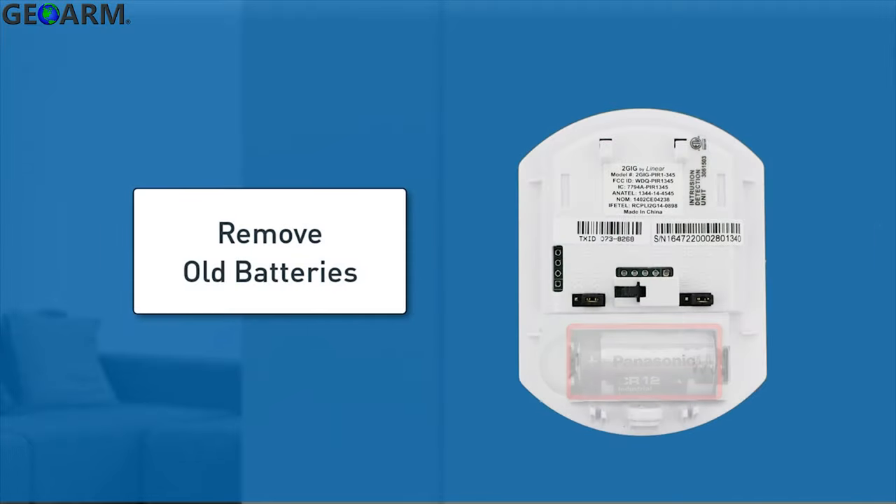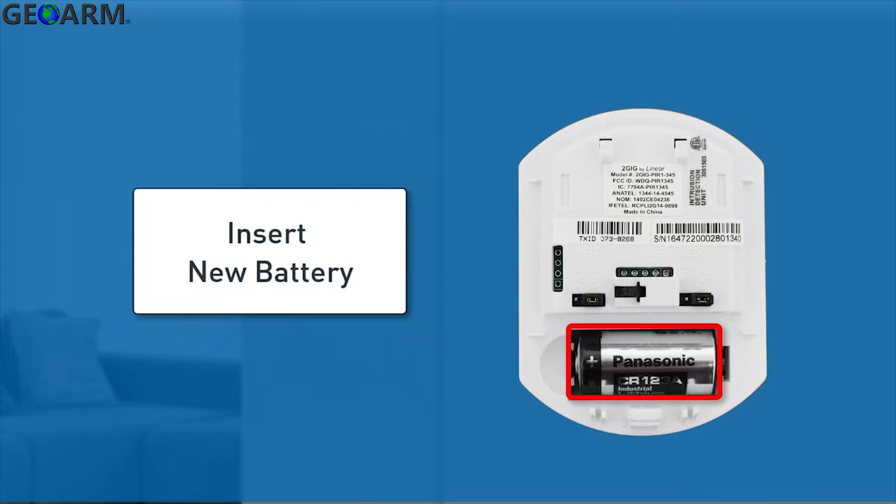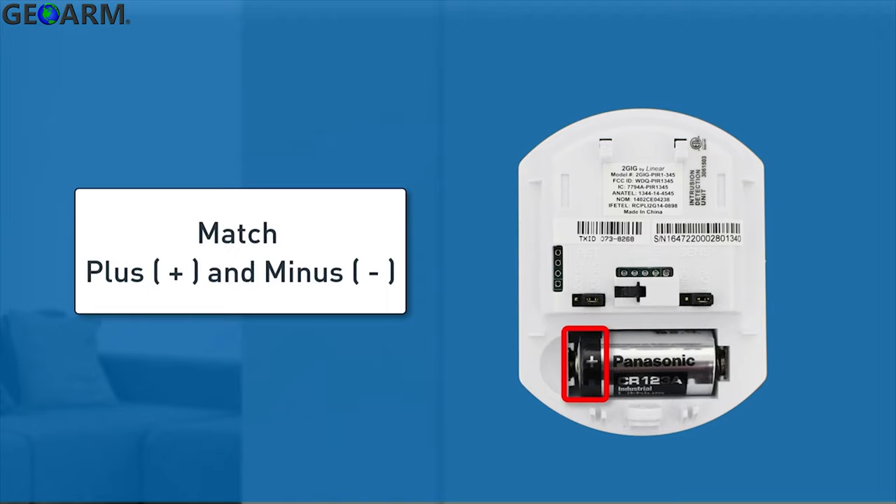Remove and dispose of the old batteries according to the battery manufacturer instructions and your local regulations. Then insert the new battery. Always make sure you match the plus sign on the battery with the flat side of the compartment and the minus side on the battery with the spring side.